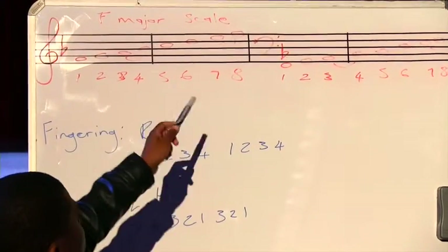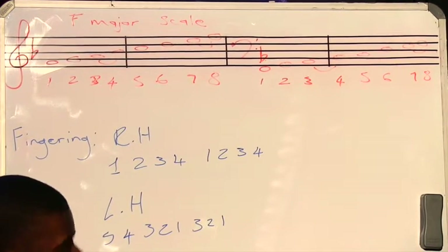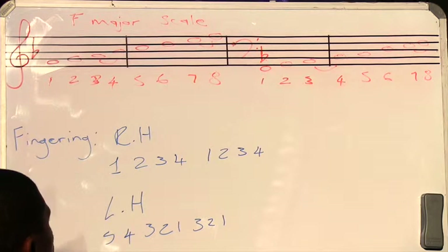Remember, we always mark our semitones with a slur, or you can mark them with a bracket if you're writing it on the staff.